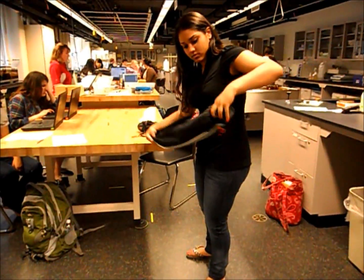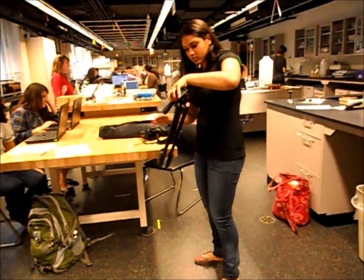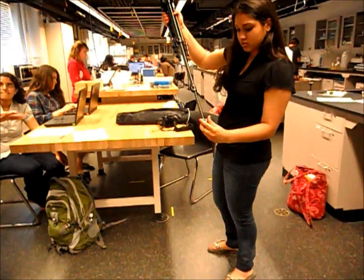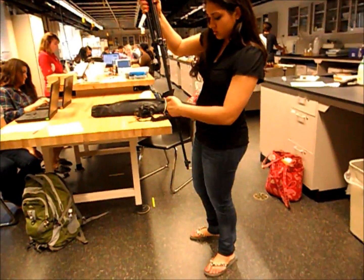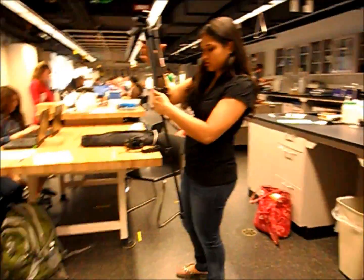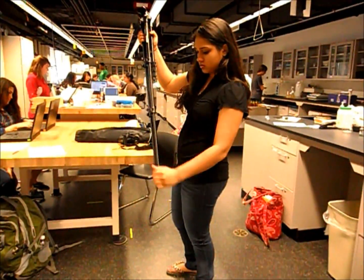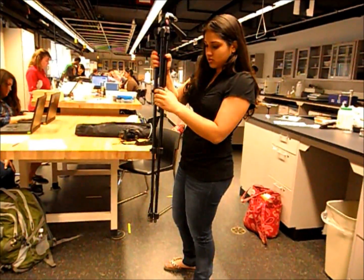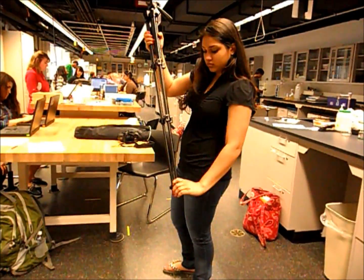When filming using this camera, you should definitely use a tripod to make sure the video is as accurate as possible. For motion analysis, it is crucial to place the tripod in the same position each time. After taking the tripod out of its case, make sure you extend the legs and secure them by locking them using the clamps on the sides.